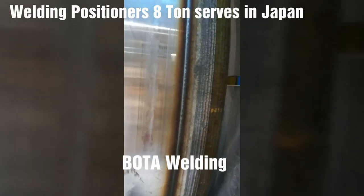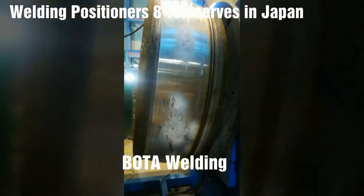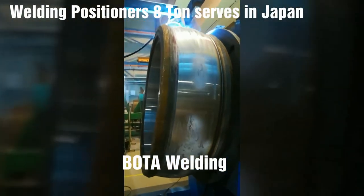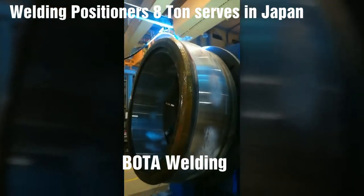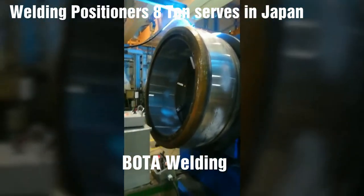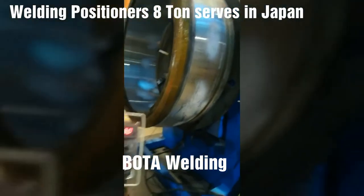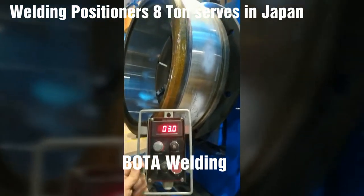Our positioners are often combined with a manipulator to produce a work cell for high-quality, efficient, automated welding applications. Standard features include a heavy-duty integral tilt gear and kingpin housing to ensure smooth turning and tilting, high-quality worm gear reducers for smooth operation, minimal backlash, solid...